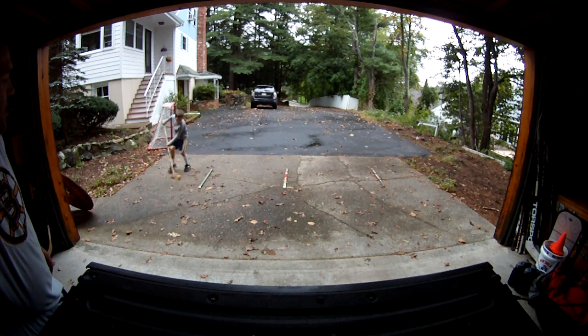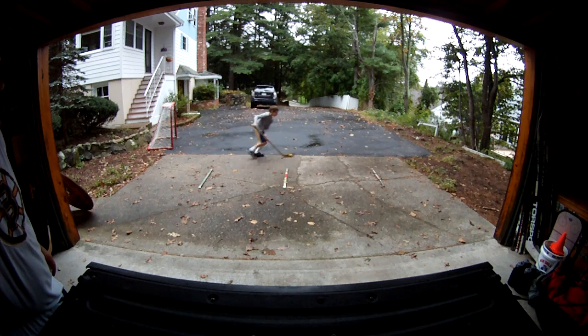I'm just going to toe drag that back, and you can see there's a little bit of footwork involved too. And toe drag it back.